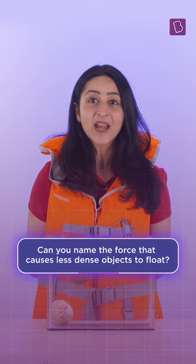Can you name the force that causes less dense objects to float? Comment below.